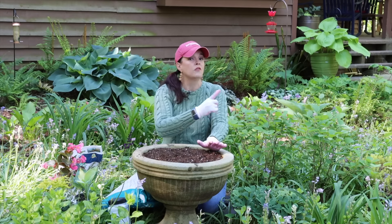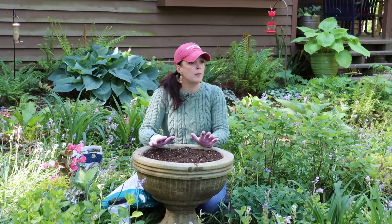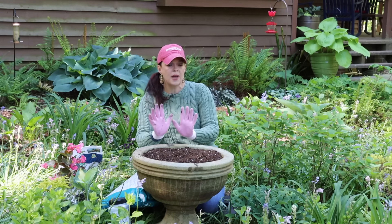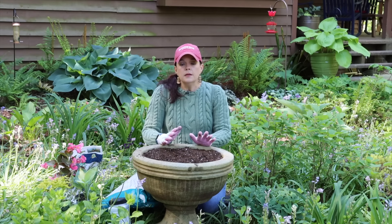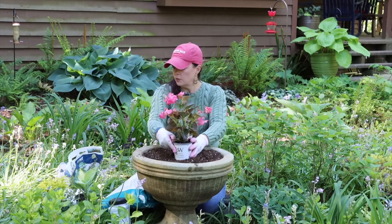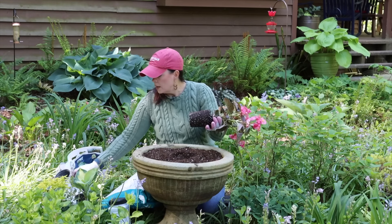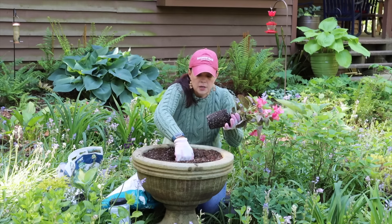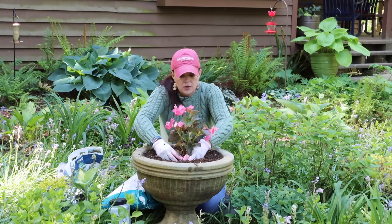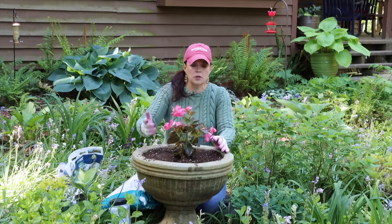The interesting thing about this container is you can really see it from all angles - a full 360 degrees. However, I'm going to plant it primarily thinking of coming down the driveway - this side will be more the back and this will be the front. I'm sitting here changing my mind - do we put the Surefire in the middle? Maybe let's do that. See, this is why I have a plan when I think about doing containers and gardening in general, but sometimes you just have to get into the space, be in it, think about it, and then you change your mind.